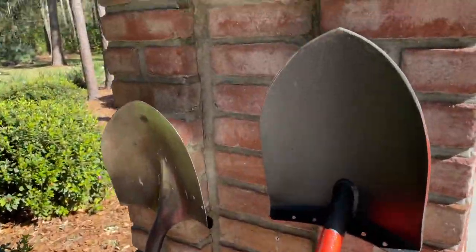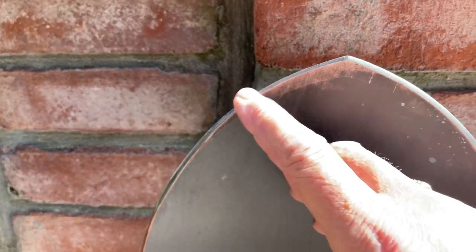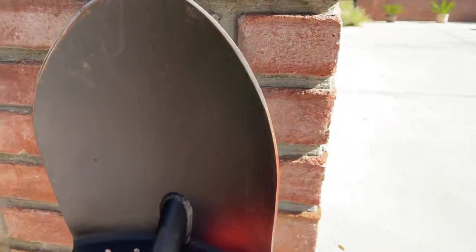What I did is take an angle grinder — you probably saw this shiny edge here — I take an angle grinder to all my shovels and put a nice sharp edge on the shovel head.